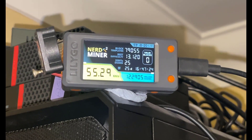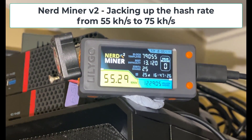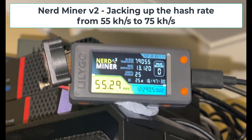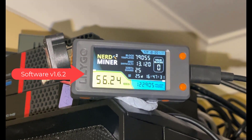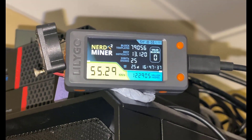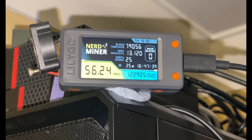Welcome back savages to another video. In this video, we're going to be feeding this NerdMiner2 some steroids. It's been mining very well on its current firmware, but the rumor is there's some new firmware out which increases the hash rate. So let's go and give it a try.